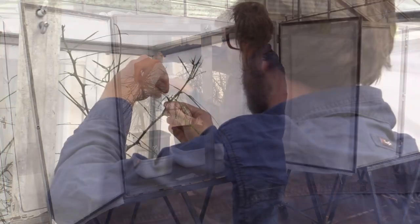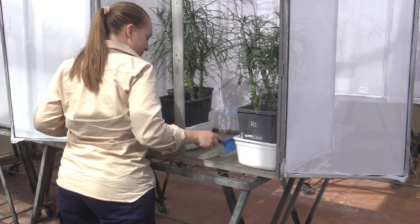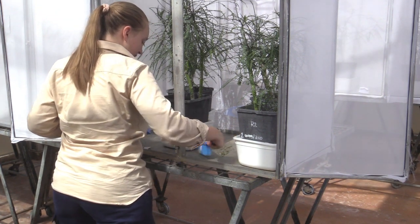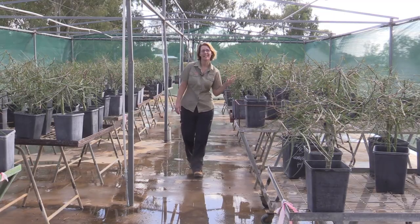We'll cut back this one, remove all the leaves and the branches, fertilize it, and send it down the slab so we can use it again in another month. We clean the cages every day so that we don't get a fungal or bacterial build up, because this could affect our colony and have all the larva die. We need to have plenty of Parkinsonia plants in circulation for the larva to eat.